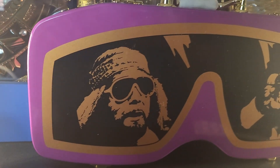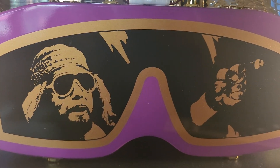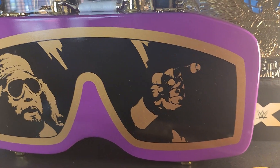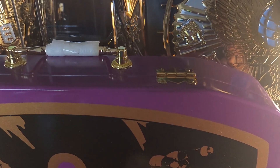This is the case that this belt came in, which is a very nice case for what you're getting.